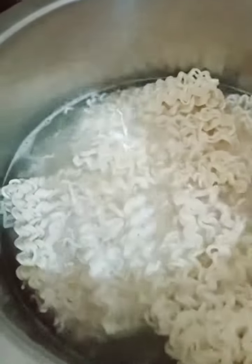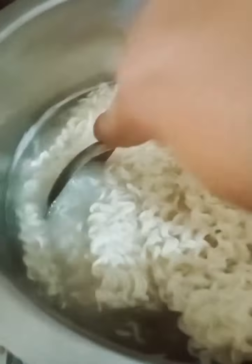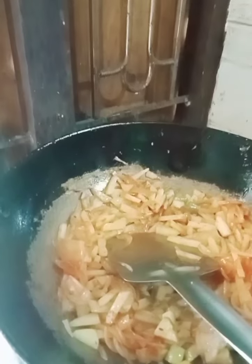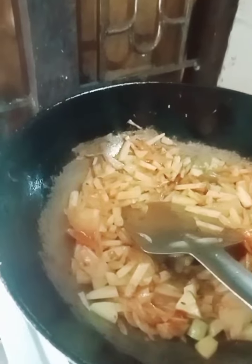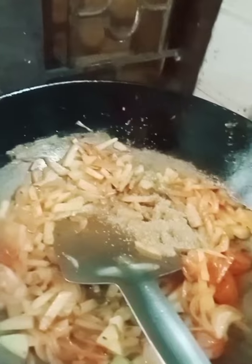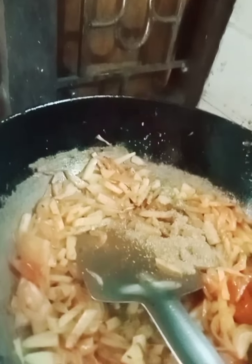I will add the sauce to the pan. I will add the chicken sauce.